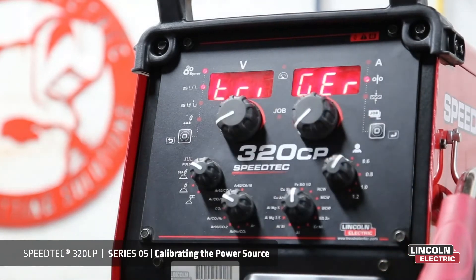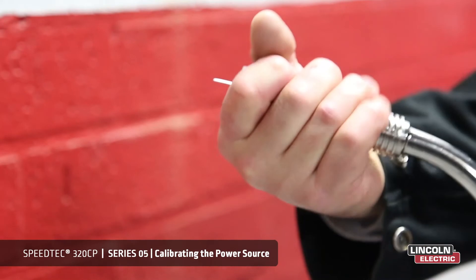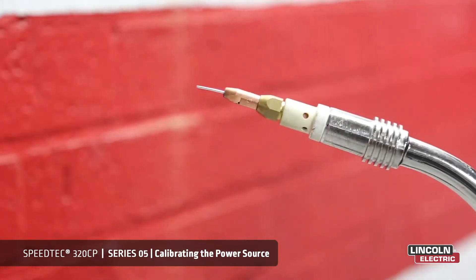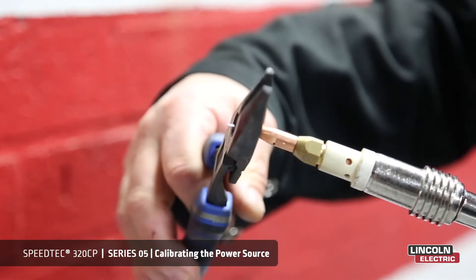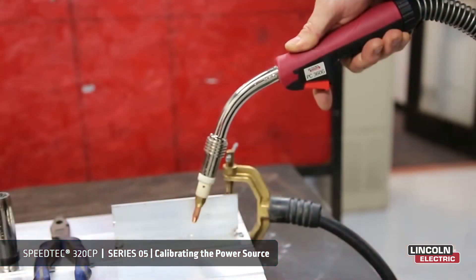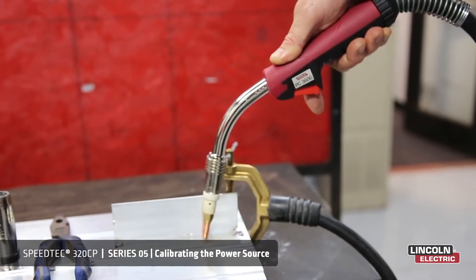As you can see, trigger is now activated. Next step is to remove the gas nozzle. Then we cut the wire flush to the tip. Next step is to place the tip onto the job, close to the earth.